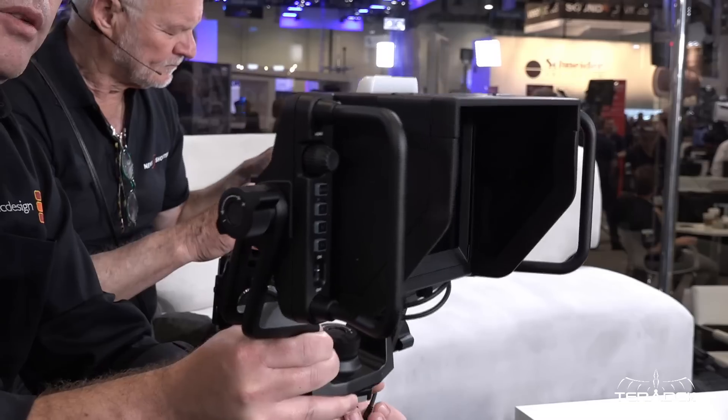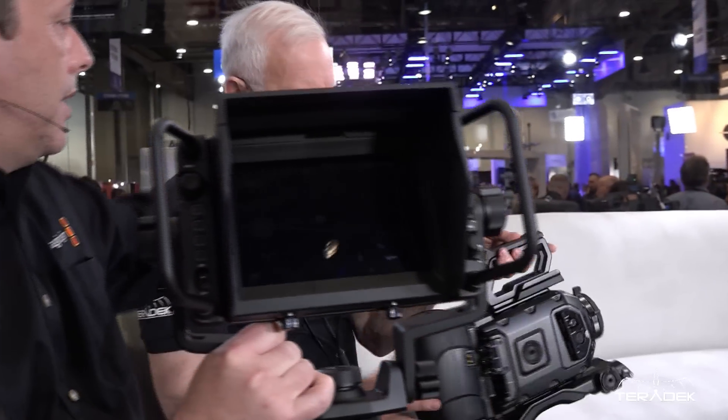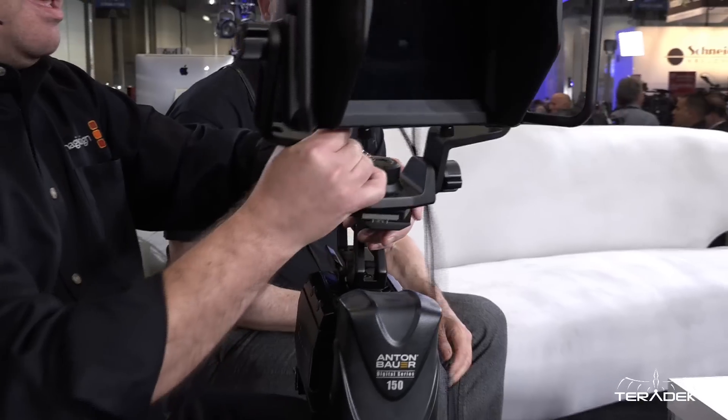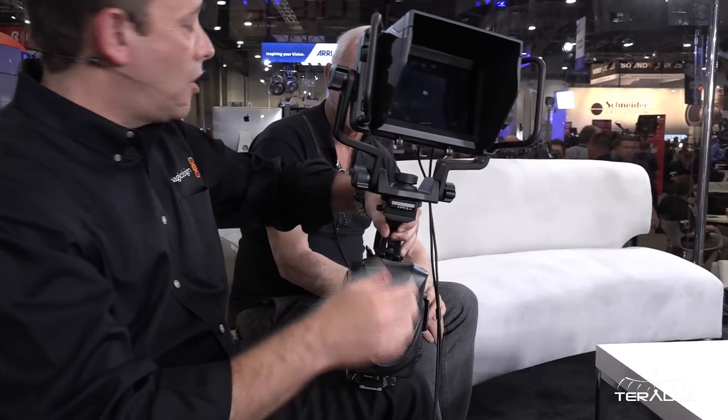But that's not the only new product you have. You're familiar with the Ursa Mini — our crews are shooting with it right here right now. One of the things we're showing at this show is the brand new studio viewfinder for the Ursa Mini. There's a bracket that sits on top of the handle and it simply clips right on — it's designed to be quickly detachable.